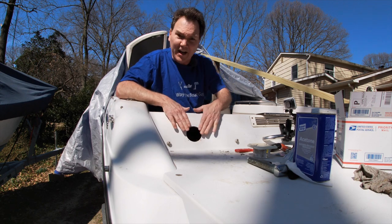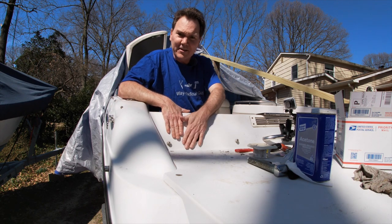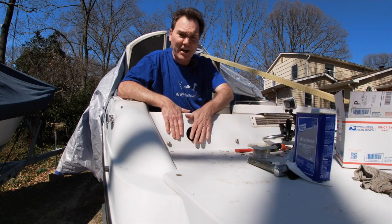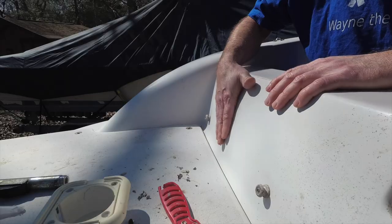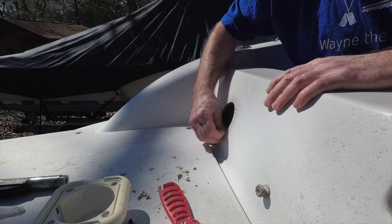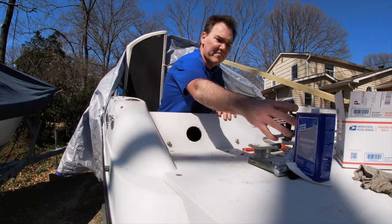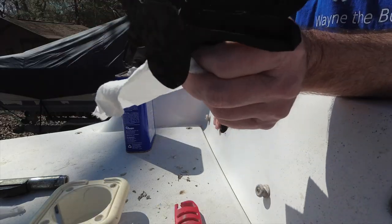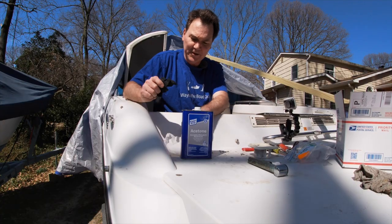Now of course this is not life or death — this is not below the water line or anything, this is just a shower wash down. It's not waterproof when the lid is closed, so I'm not expecting perfection. Now that I got this mostly scraped up here, I've got some acetone. I'll open that up and wipe this area off so that the new caulk sticks and maybe it'll get some of the old stuff off.